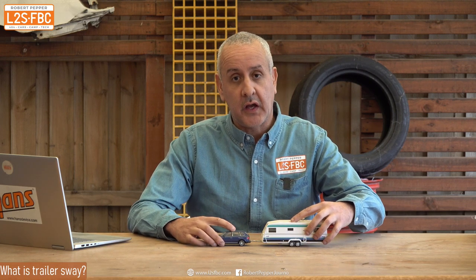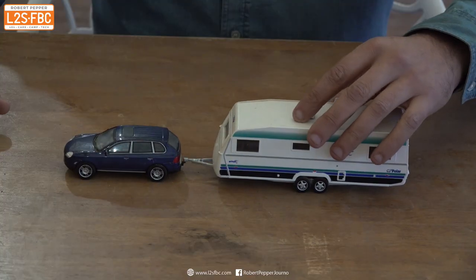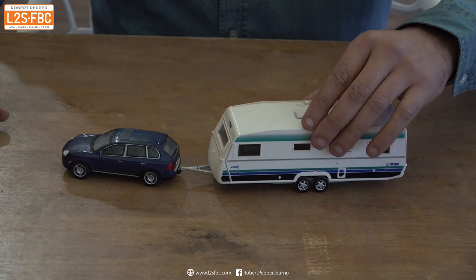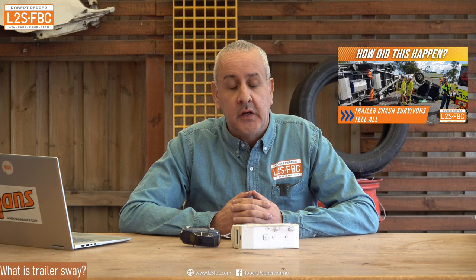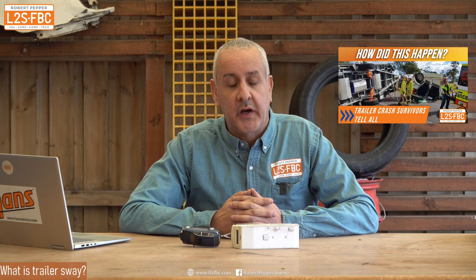This new feature is to do with trailer sway. Trailer sway is the snaking you get when you're towing a large or heavy trailer at relatively high speeds, and the trailer will start to snake and oscillate. Unchecked, those oscillations will just build up to the point where the whole thing might even crash. I've got a whole bunch of videos on what causes sway, how to mitigate it, and even an interview with the survivors of people who had a sway-induced crash.